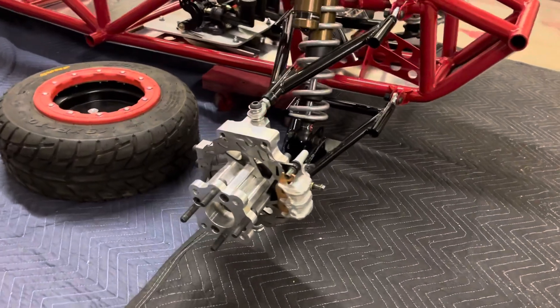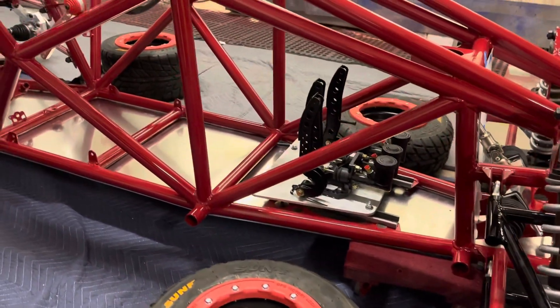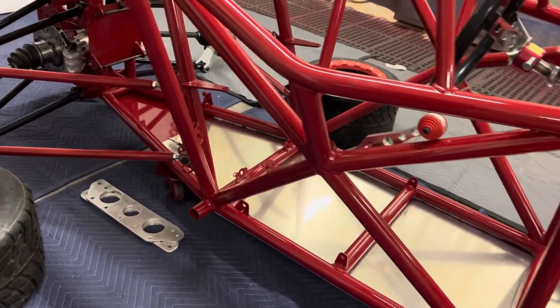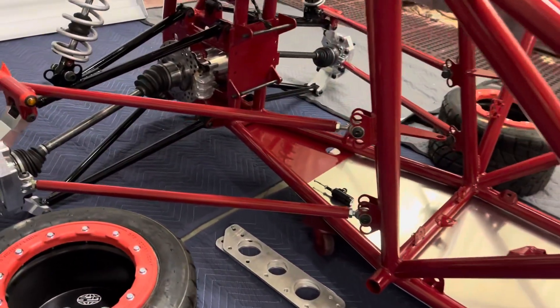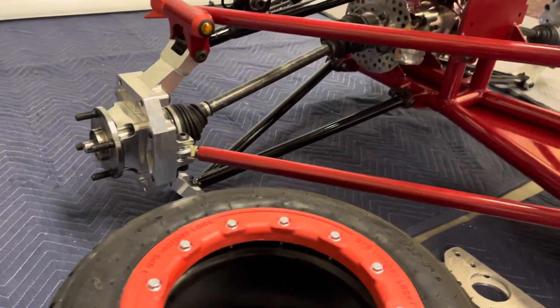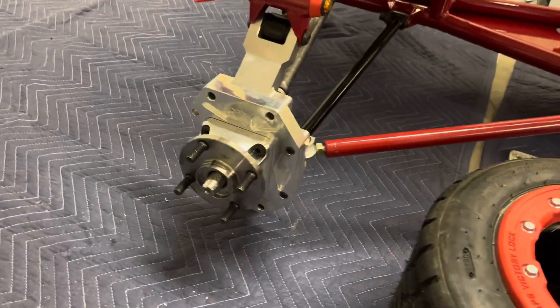I've got some aluminum front knuckle assemblies, our sliding pedal assembly, custom shifter handle, and custom rear final drive. Some people want to call them differentials, but it's actually a final drive. We've got our custom rear hub assemblies.